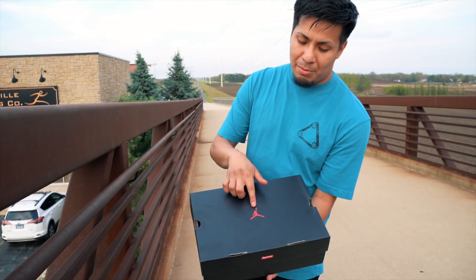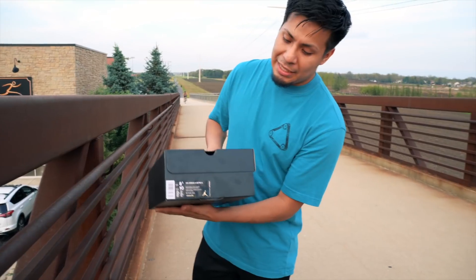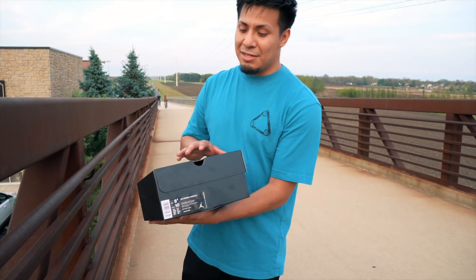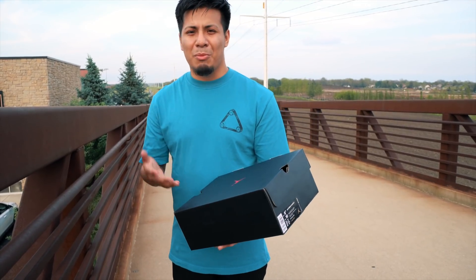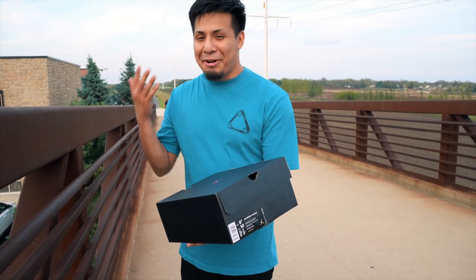Here's the box — we got the jumpman on the top, then you got that Supreme branding and the size 8.5. I don't need to sell these because I'm not gonna keep them in my collection, but I decided to pull the trigger on them on Supreme when they dropped and I kind of regret it now.